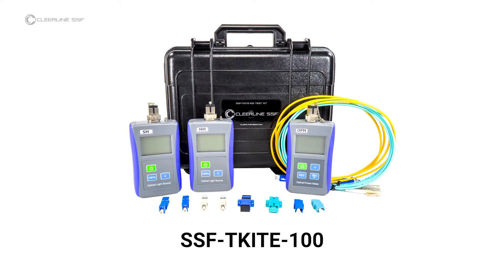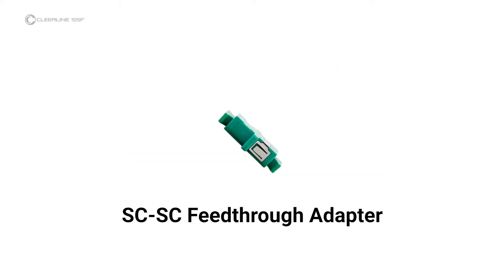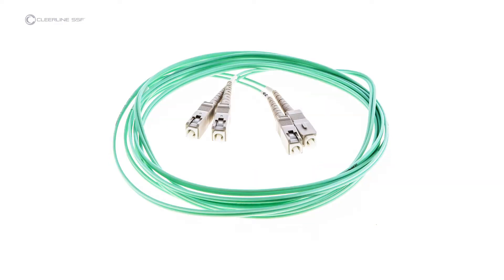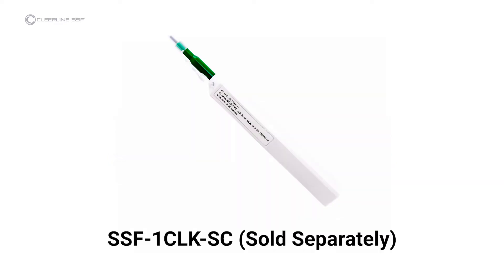Required materials are the SSF-TKITE-100 kit with included multimode light source and power meter, multimode SC-to-SC feed-through adapter, one simplex SC-to-SC multimode reference cable for single cable reference testing, cable under test, and one-click type cleaner for SC connectors, part number SSF-1CLK-SC.